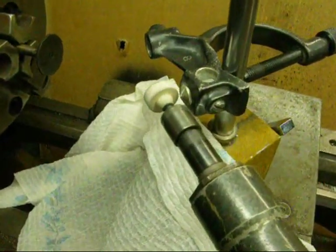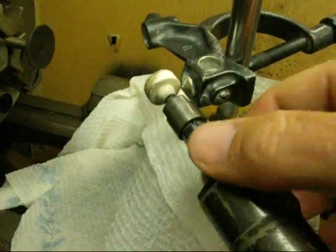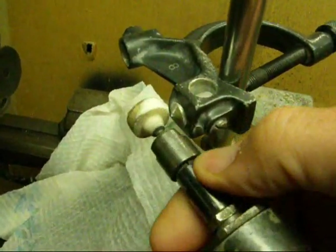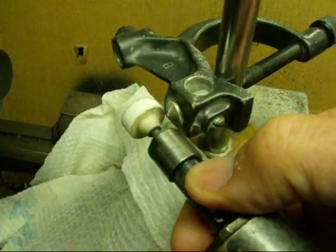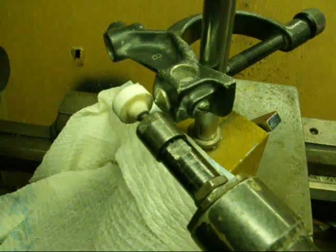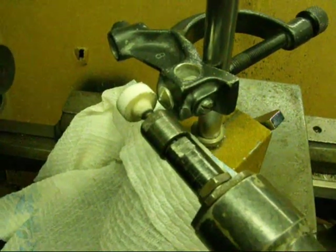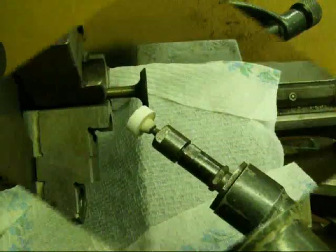We made a pass across it — did you see that? The wheel got white as we did that. There's still one little spot that didn't clean up, so I'm going to advance the diamond a little bit more and take another pass. That won't be shown on video because I think you get the idea, but usually two or three passes are necessary to really true up a wheel, and this sharpens it as well as trues it up.